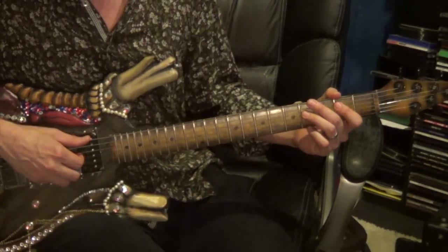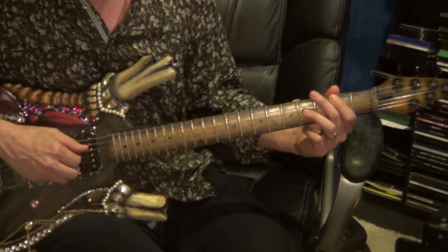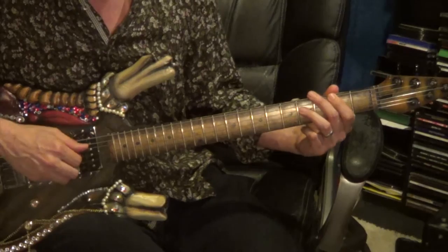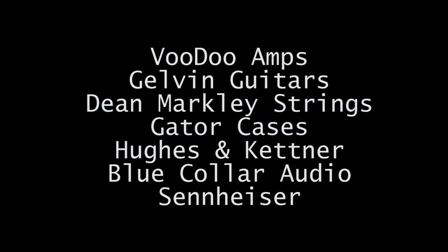11 and a half times, starting on the 4th string, ending on the 4th string.